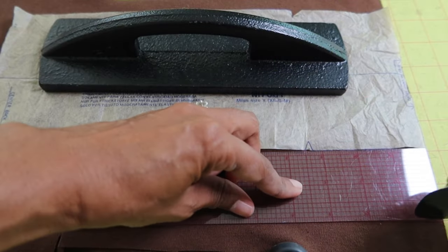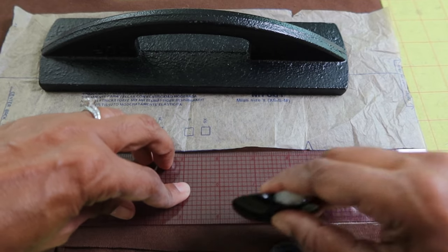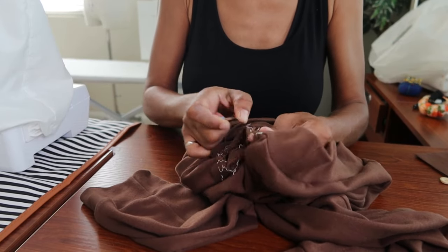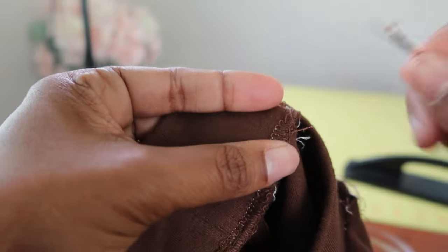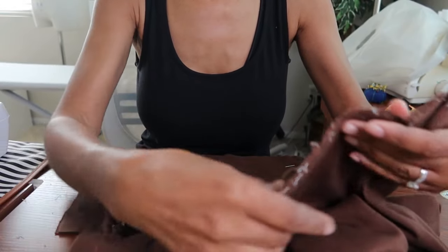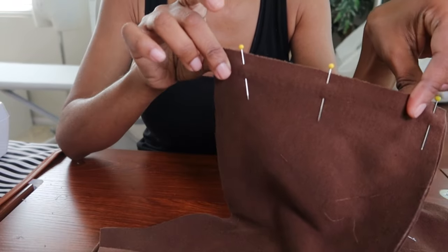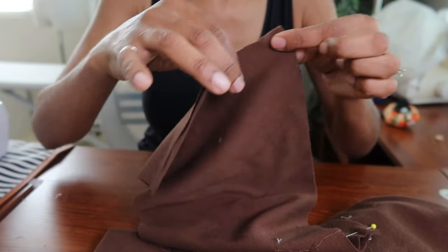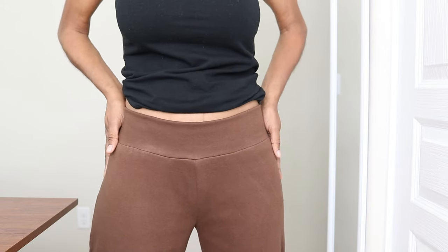I've decided that I want the waistband on the pants to be wider, so I'm in the process of unpicking the waistband. Now I'm adding two inches to the waistband pattern so that it will be a little bit wider. I hope I didn't stretch the pants too much and I hope the waistband will still look okay. I didn't have enough fabric to cut it on the fold, so I cut two pieces and I'll just have a seam on each side. I really like the wider band a lot better.